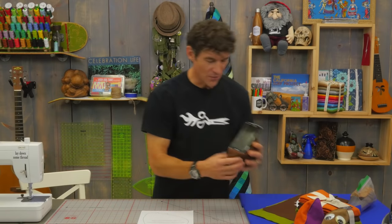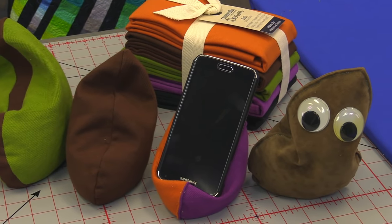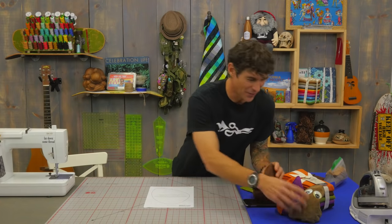I love technology, therefore I like to integrate it into my sewing room constantly. You're all watching me out there on YouTube, so obviously you love it too. The cell phone plop is a fantastic little device that you can use to keep your phone, your tablet, or whatever next to you wherever you're at.